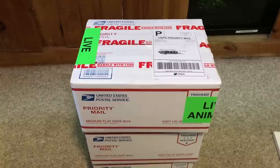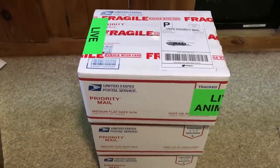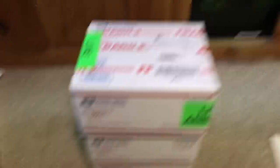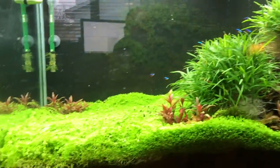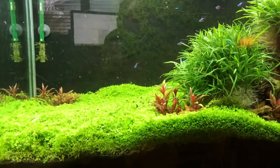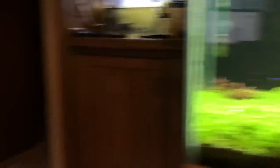I thought I would just do an unboxing of what I purchased from him. These were not sent to me for free. I decided it was time to get some shrimp for one of my tanks. The 90-gallon — I wanted to get a ton of shrimp. I've got a few other sources that I'm working on getting shrimp from too, but I really wanted to just overload this tank with shrimp, and this is a good start right here.